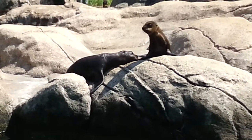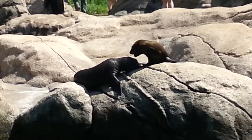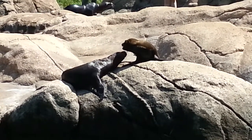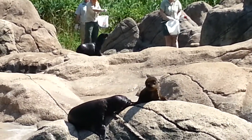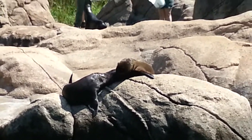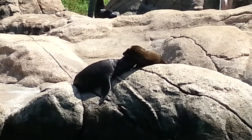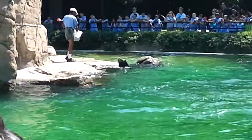We do sea lion training for many reasons. It gives us an opportunity to get a closer look at our animals and monitor their physical health. Training is also important for their mental health, as it gives the sea lions tasks to do and challenges to think about. By training the sea lions to station themselves in different areas of the pool during feeding, the keepers are able to make sure everyone gets their share, watching what each animal eats and exactly how much. Having sea lions comfortable with this routine can also help in case we ever need to give one of them medication.